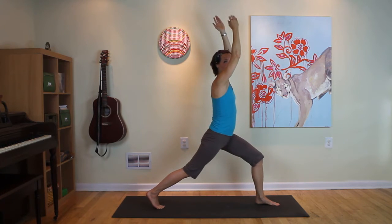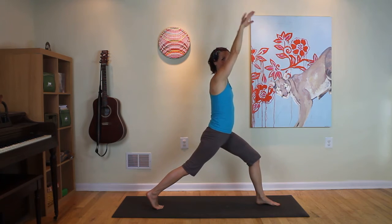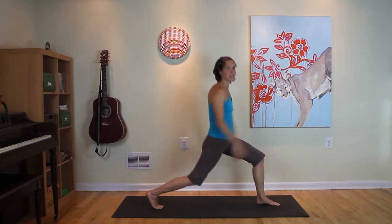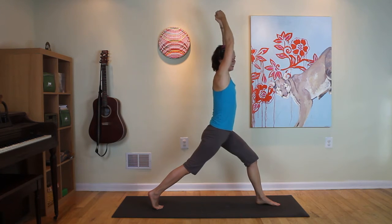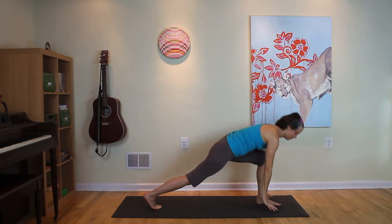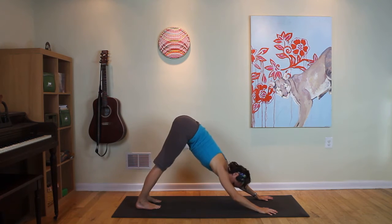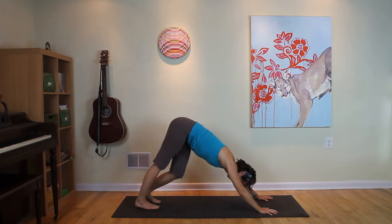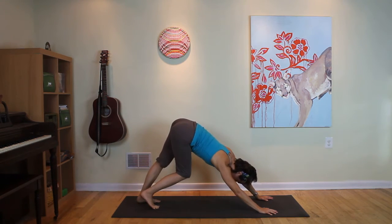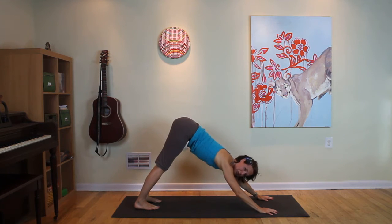Inhale now. Exhale, draw the fist in. Come out. Inhale, come up. Exhale. Last time — inhale, reach up. And then frame your foot. Press the hands down to lift that left foot up. Step back to your first downward dog, and you can pedal the feet out. Stay with that bond of breath. Wrap the elbows towards each other, press the fingertips down. Breathe into the belly. Breathe out. Create that little wave inside the body.